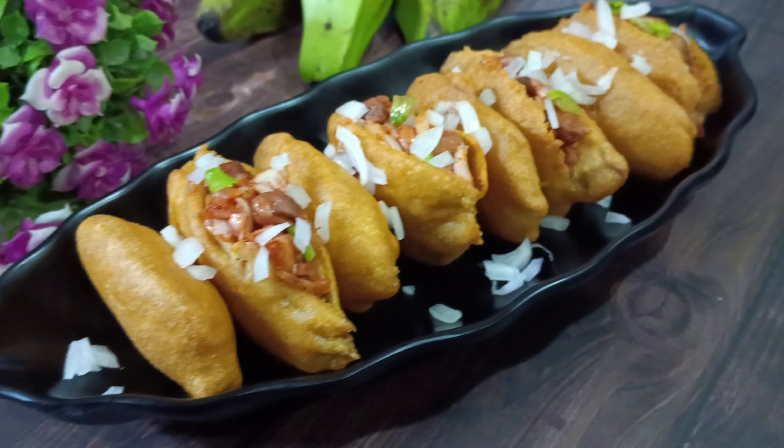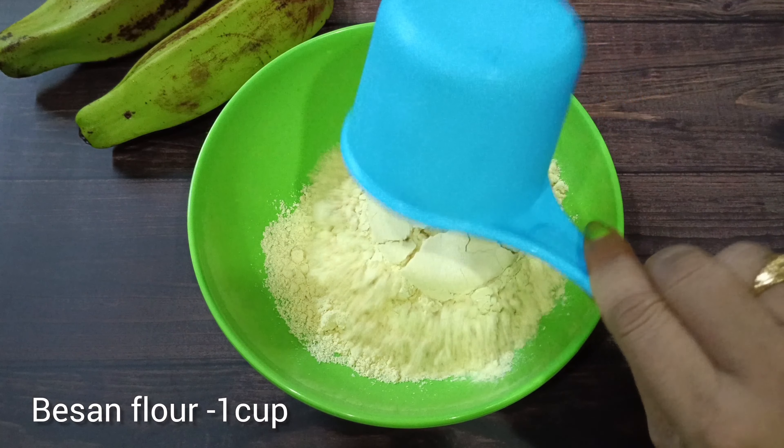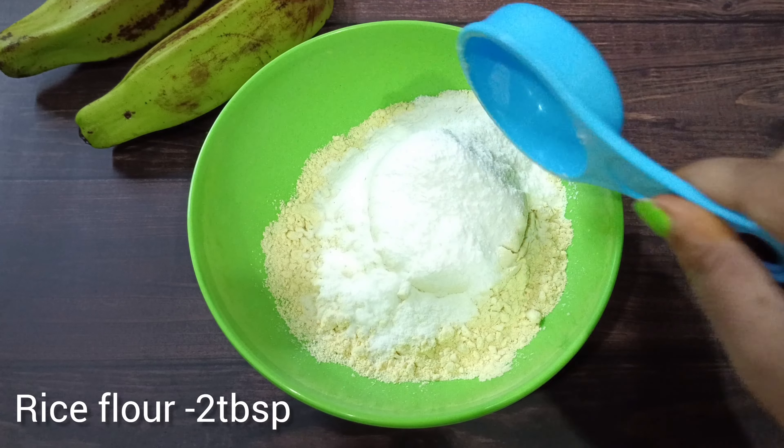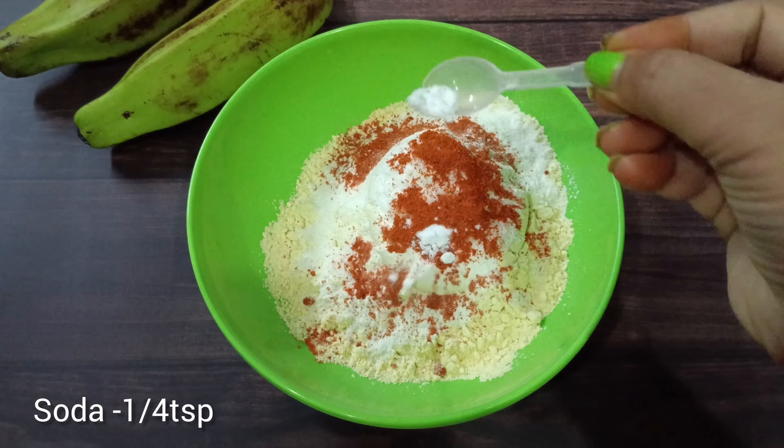In a bowl, add 1 cup of flour, 2 tbsp of beans, salt, 1 tsp of garlic, and 1 tsp of baking soda.